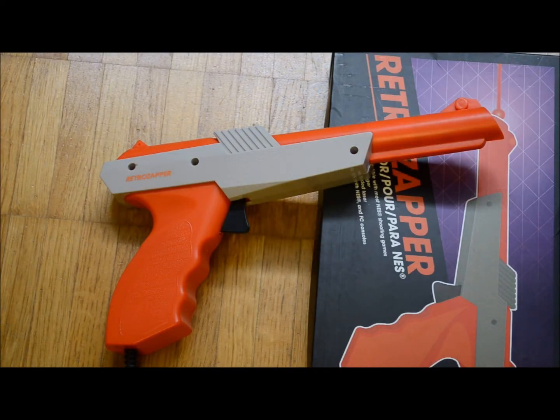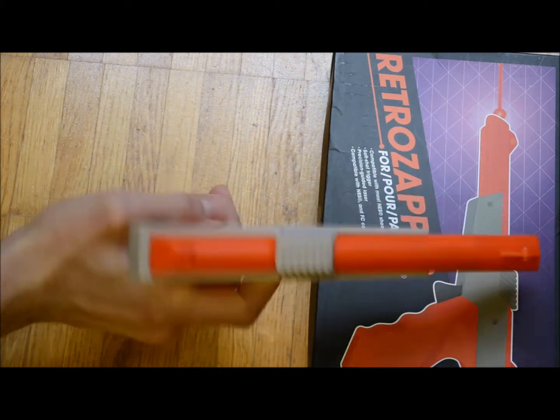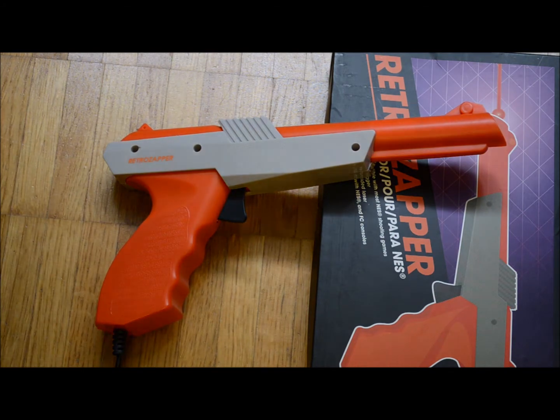Years ago I looked for alternatives. First I bought one of the Zapper reproductions made by Retrobit — there are plenty of similar products around. While they are pretty decent, less loud and have a lower trigger pull, they suffer from their low manufacturing quality. They just don't feel as good as a Zapper.